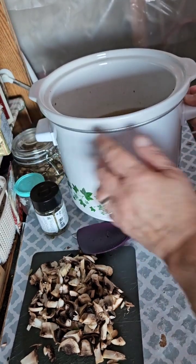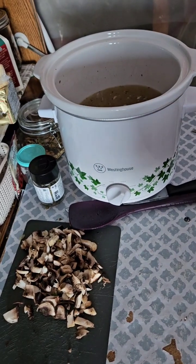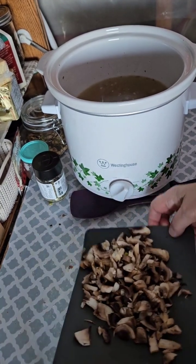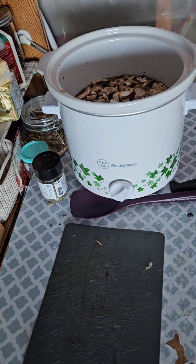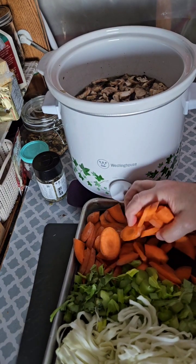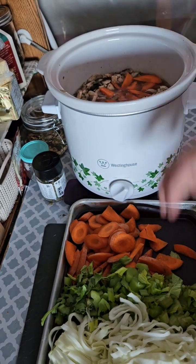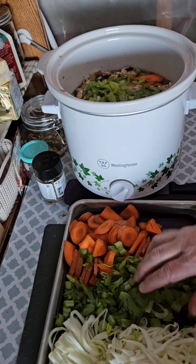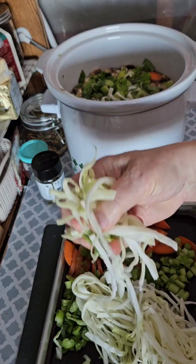Here I am — the start looks delicious. We've got some beans that soaked overnight. I diced up some mushrooms and I have some carrots diced up — well, maybe not diced but in pieces. I have some delicious celery to go in there, and I did slice up some cabbage.